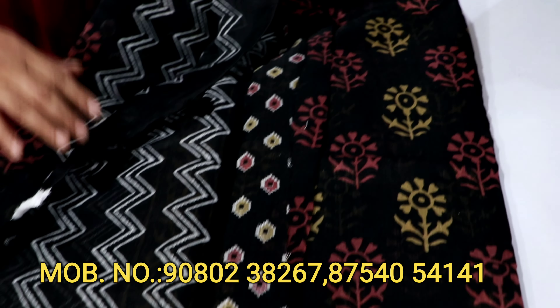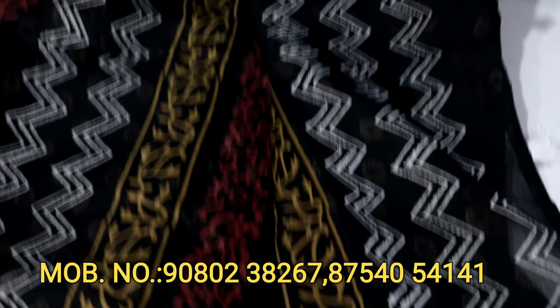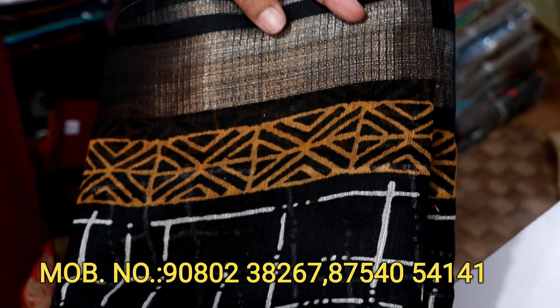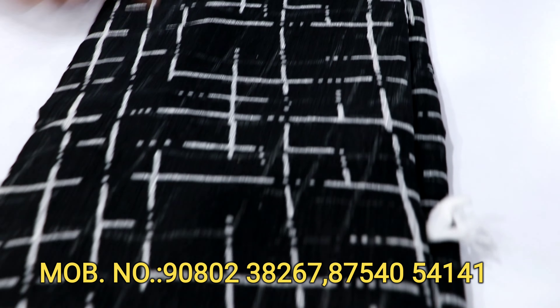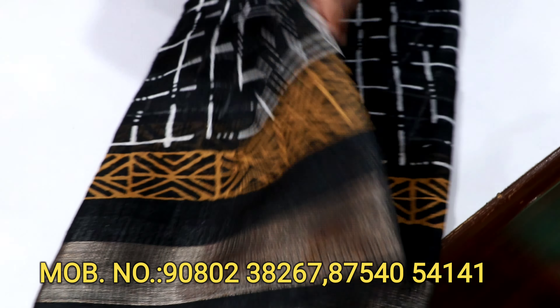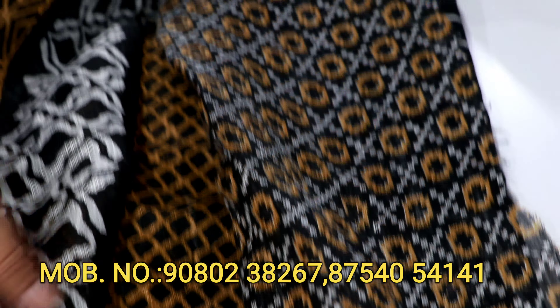There is a blouse and a printed blouse. In the black, you have a different dye and dye pattern. It is a black and white combination. In the yellowish, you have a yellow-black combination.